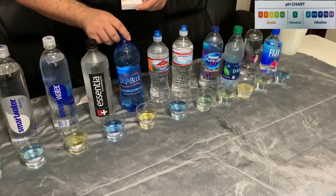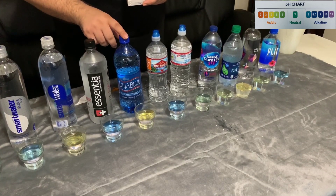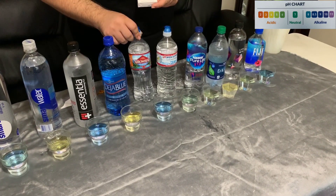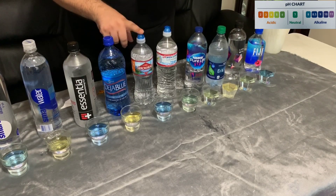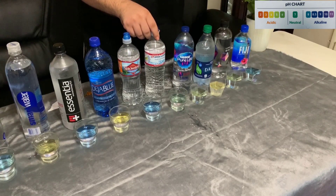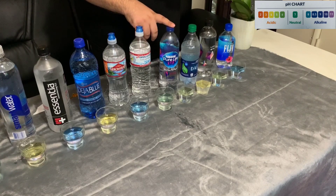Our next water is Deja Blue — which is actually not very blue — it is actually a 4 pH level. Our next water is Arrowhead, which is 100% spring water, coming in at almost around 8 to 8.5 pH level. Our next water is Crystal Geyser, with a pH of around 6 to 6.5.